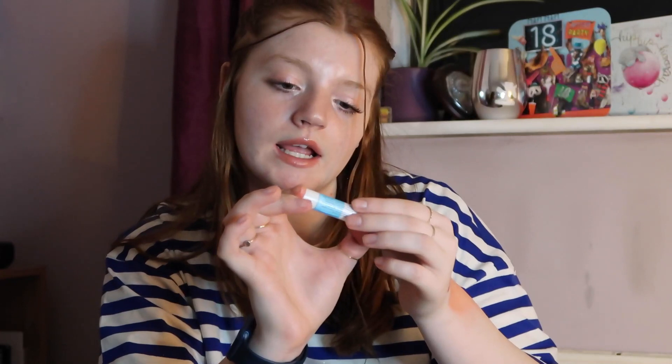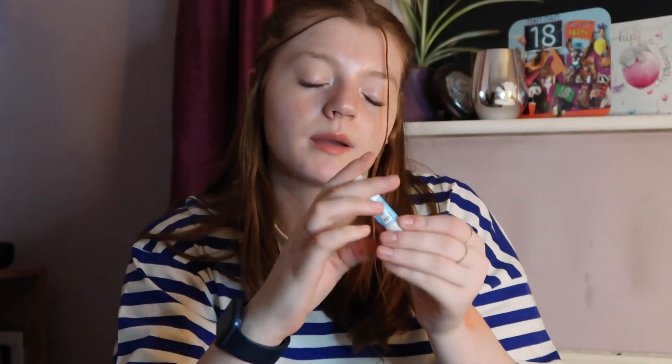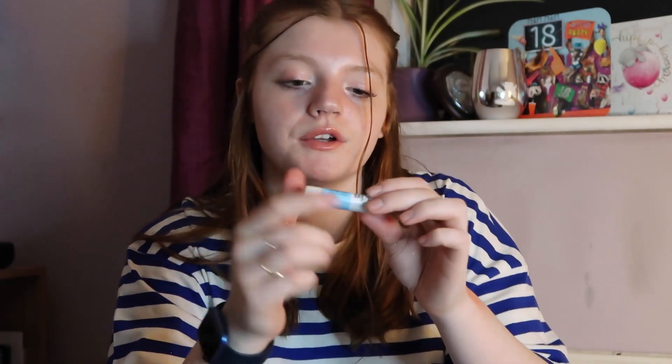I also have the Skin Therapy Moisturising Lip Balm from Wilco. It's just a plain lip balm, but it really moisturises your lips — I'd really recommend this one. It's always handy to have a lip balm on you.